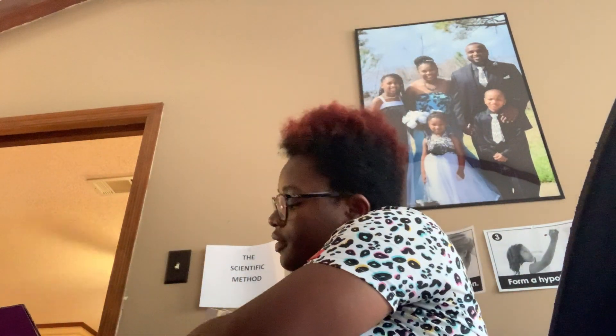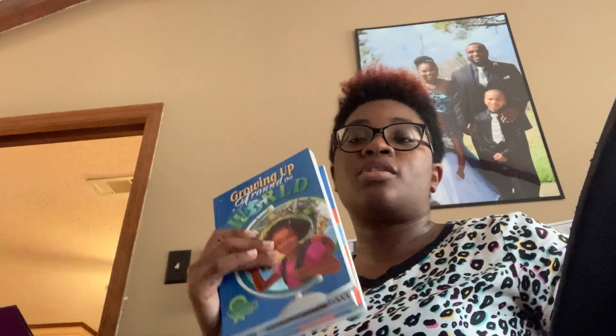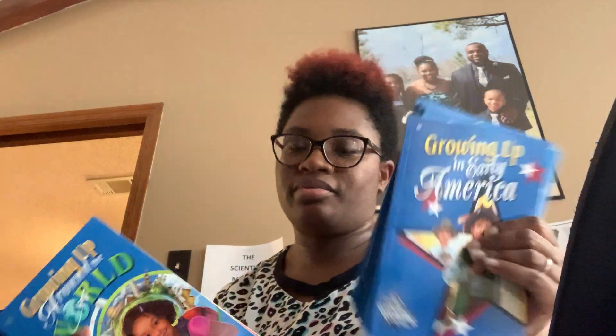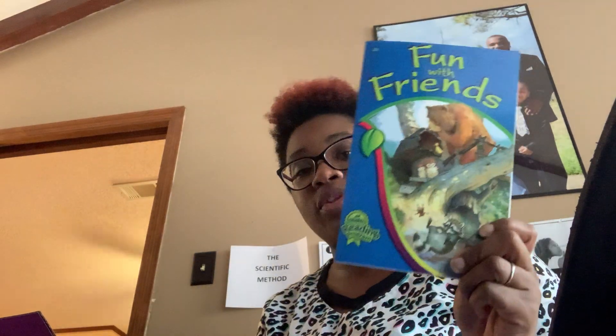I'll let them pick and choose what they want to do. The next thing I have for second grade are the readers. I do like the second grade curriculum because it's new and it's updated — I love when they update the books and stuff. The first reader is Fun with Friends.